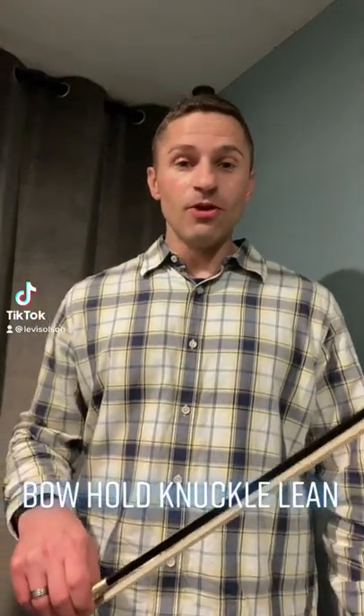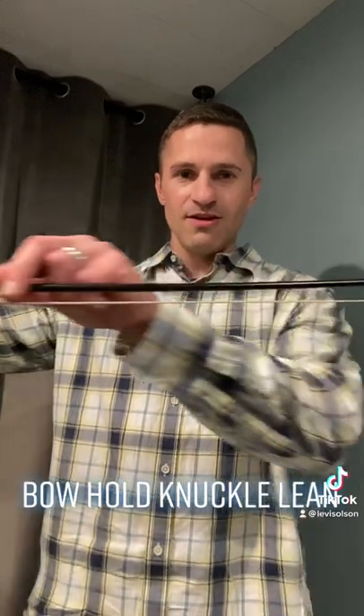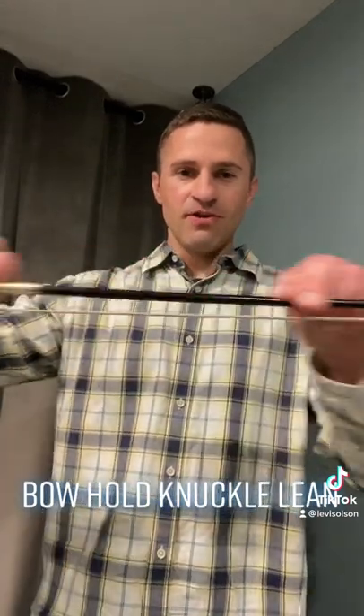Here's a quick and easy bow tip for you. Your knuckles should lean towards the tip. Again, your knuckles should lean towards the tip.